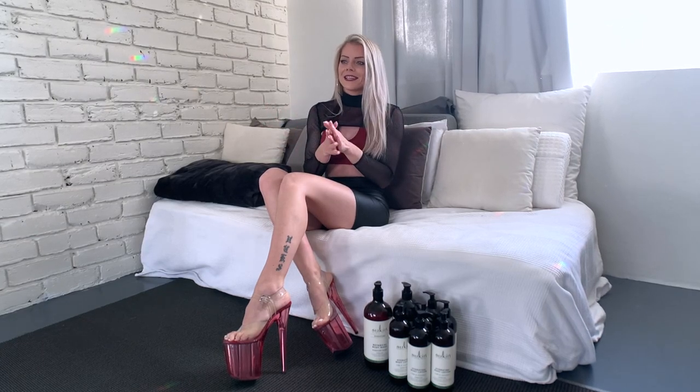Hey guys, how are you? Welcome back to my channel. Today we are talking about body lotions and dry skin.